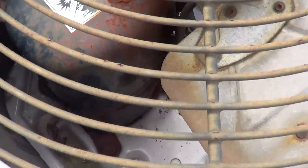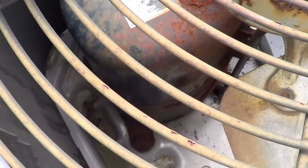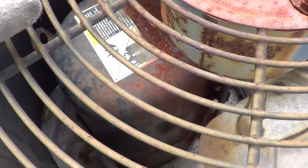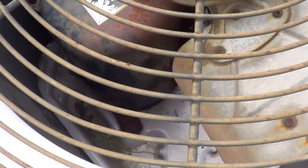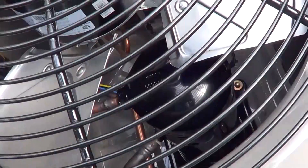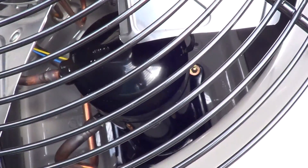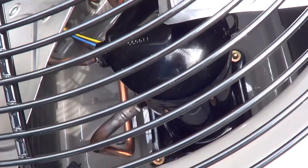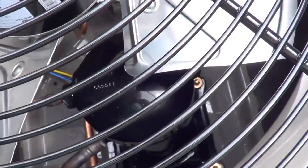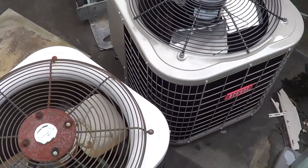The old unit has a pot compressor called a reciprocating — it has two cylinders. It's a one and a half ton, one and a half horsepower at the top of the pot, with two cylinders, a crankshaft, and valves at the bottom. There are a lot of moving parts: connecting rods and things like that. The new unit uses a scroll compressor — a two-ton, a little bit bigger size, but it looks a lot smaller. It only has two moving parts: a stationary scroll and an orbiting scroll that works in a circle. By going to the scroll compressor and the new R410A refrigerant, they were able to increase efficiency 30%.